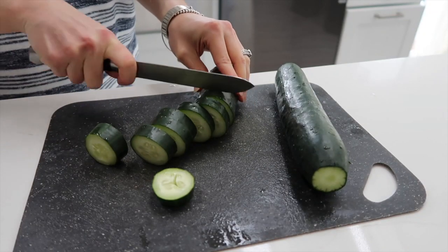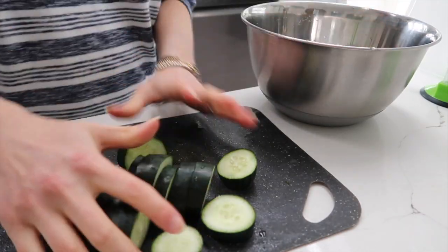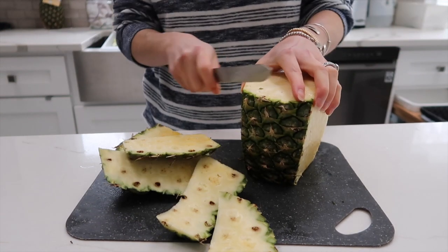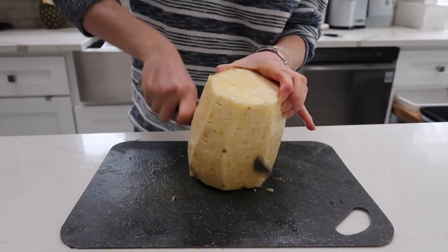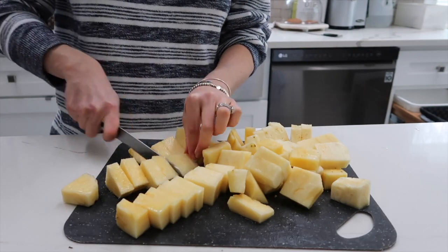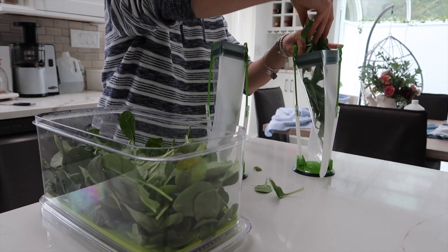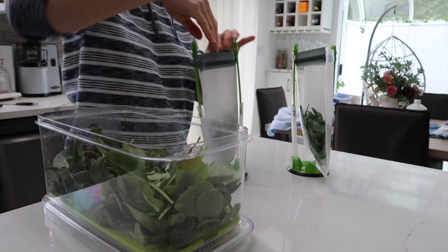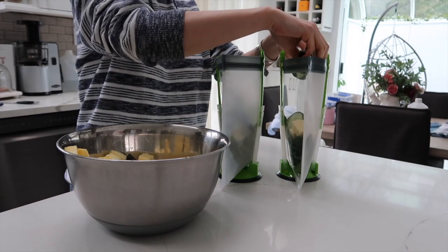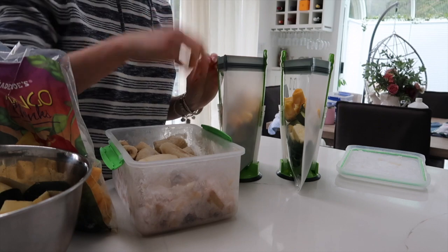Now I'm slicing up some cucumber — not to freeze in the traditional way, but for my smoothie meal prep. I'm a smoothie lover so I just make smoothie packs. My favorite is to combine it with some pineapple, so I'm cutting up some pineapple into smaller chunks as well. For the smoothie I'm adding in some spinach, then some pineapple, and then some cucumber. This is such a great smoothie for hydration. I also love adding some mango — already frozen — and some frozen banana as well.